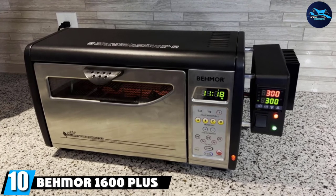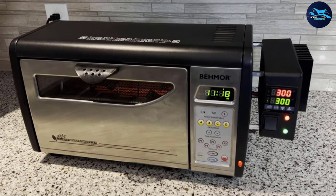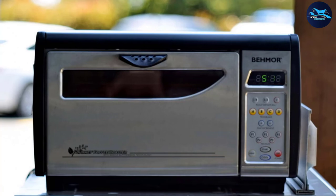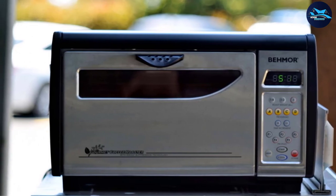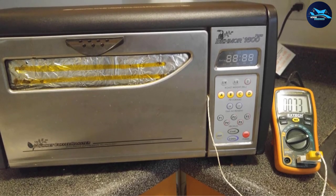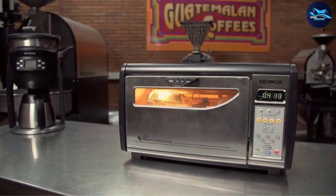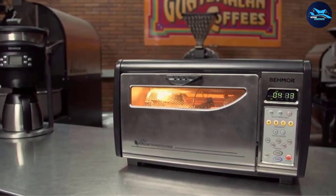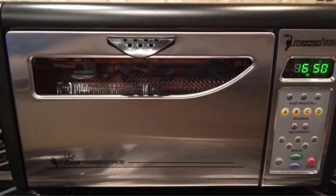At number ten, the Bamer 1600 Plus is reserved for serious coffee enthusiasts and experienced home roasters. The high price tag is compensated by unique and versatile features. This two-in-one machine roasts and cools your coffee, saving you the cost of a separate cooling device. It comes with five pre-existing roast profiles, but you can customize temperature, time, and drum speed. It features automatic shutdown for safety, smoke suppression for indoor use, and a beeping alert when the roast is complete. Existing Bamer 1600 owners can simply upgrade the display panel rather than replacing the whole unit.